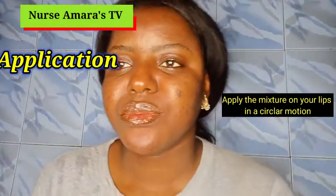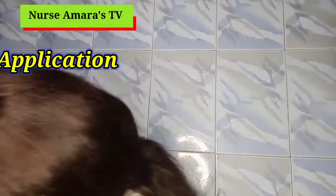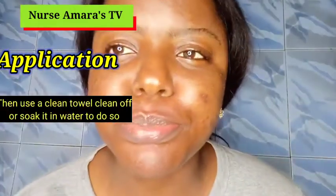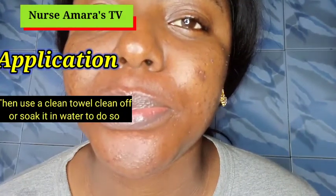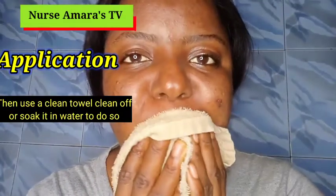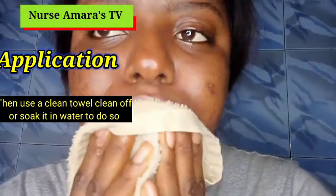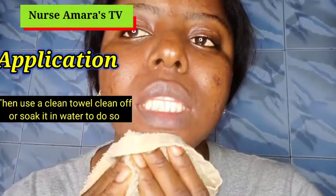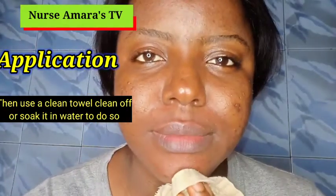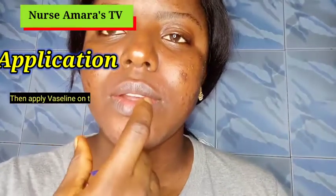After that, wash it off and use another clean towel to damp your lips. This video is not fully doing justice to my lips because I know my lips are far more reddish than they appear here. Use your towel to clean the lips.